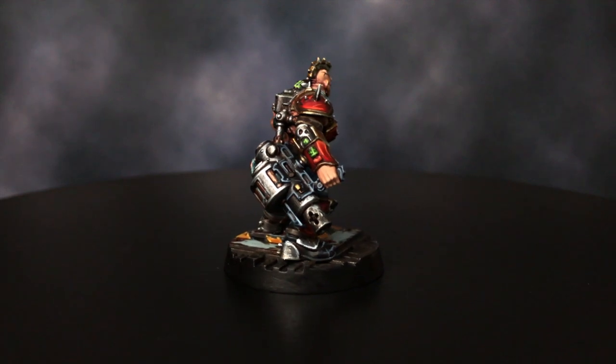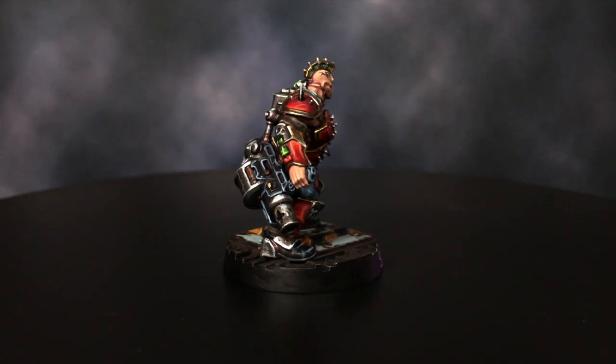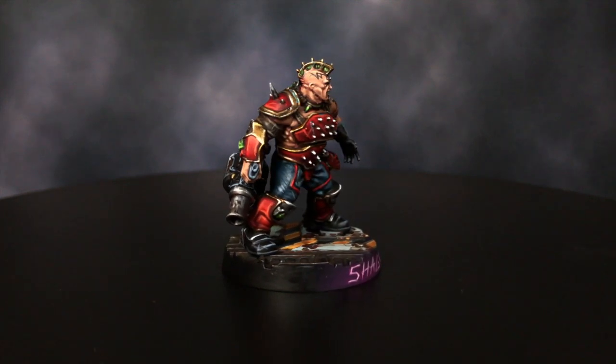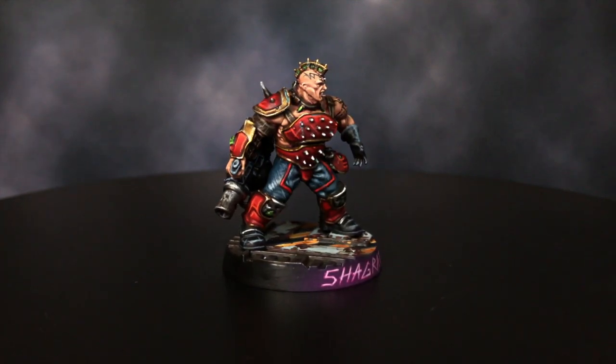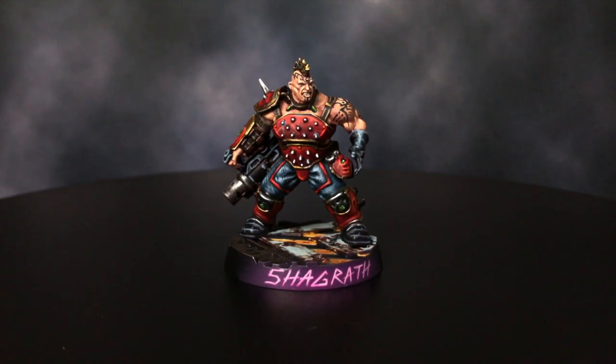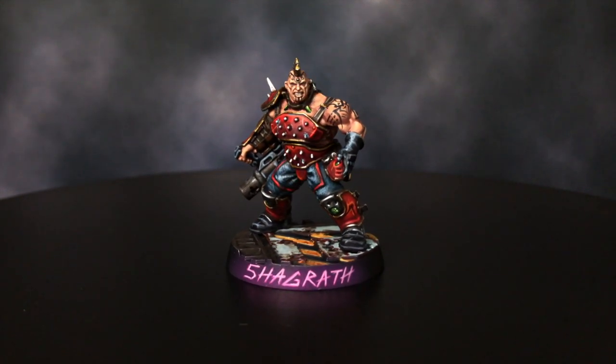If you want to contribute to these tutorials so that we can continue to improve them, follow the link below to our Patreon page. If you want to contribute by picking up some official Oscar Lars Painting Studio merchandise, follow the link to our shop where you will find dice, stickers and eco-friendly screen printed shirts.